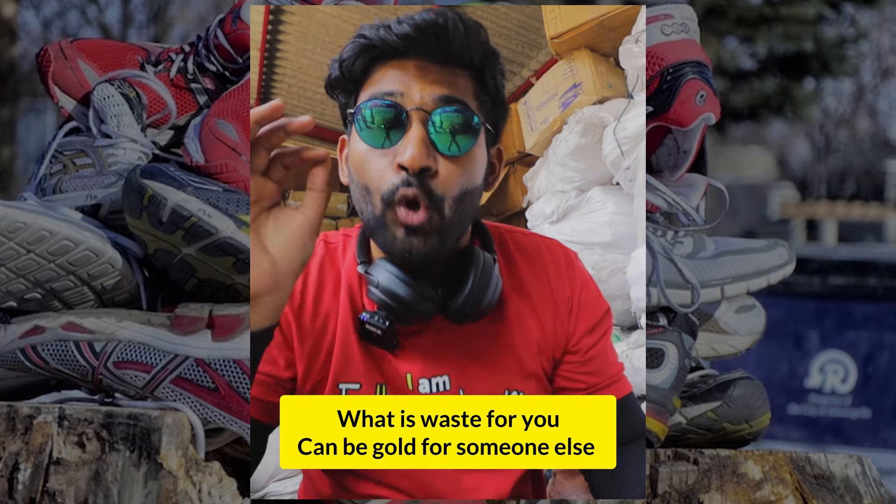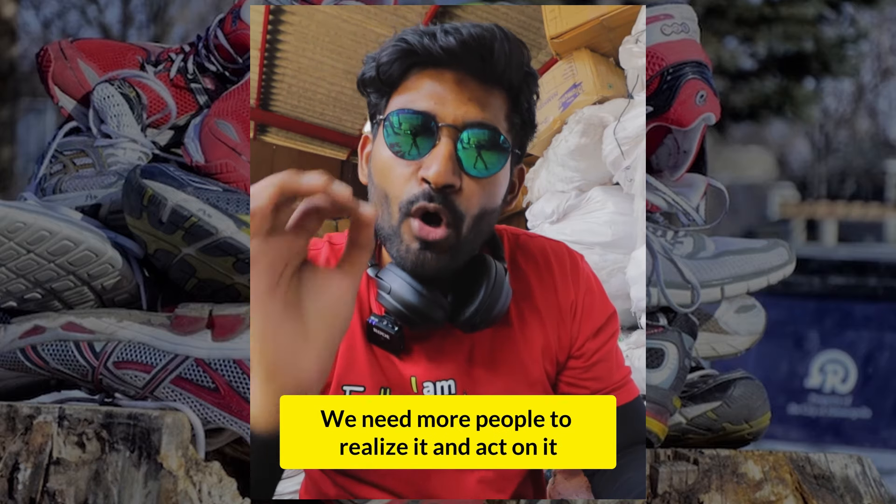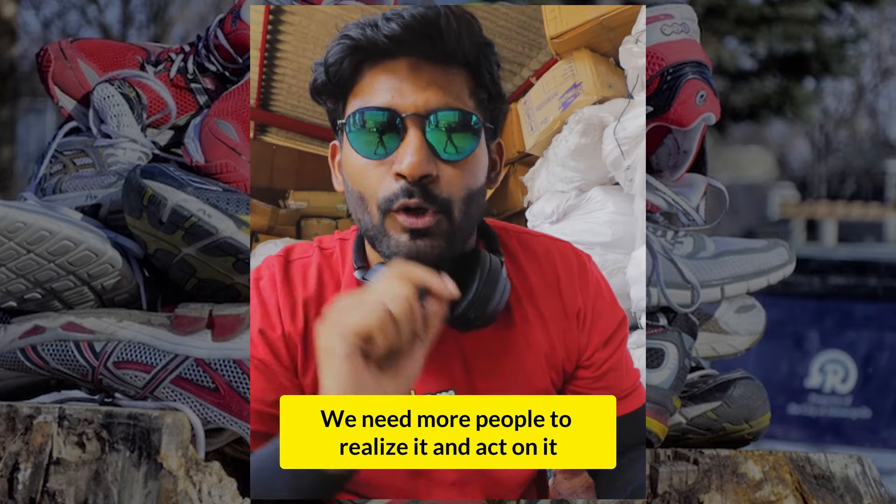What is waste for you can be gold for someone else. We need more people to realize it and act on it. We are privileged to win the ovarian lottery — we have the liberty to take some basic things for granted. But this attitude does come at a cost. I am glad that we have initiatives like Green Sole that pair a social problem with an environmental problem and turn trash into treasure.